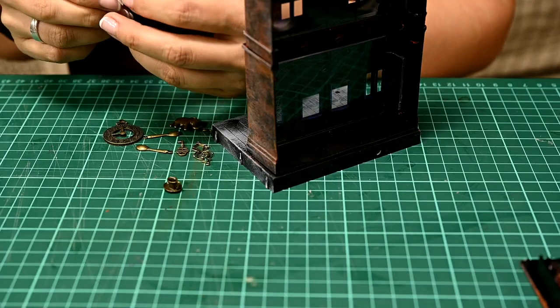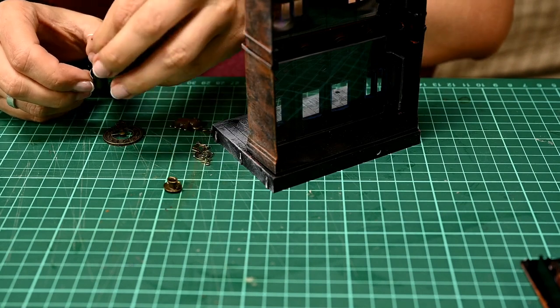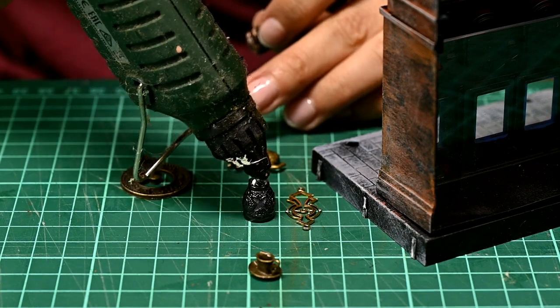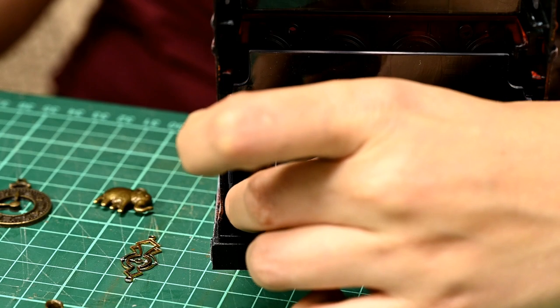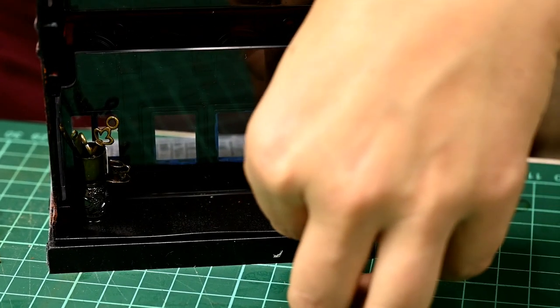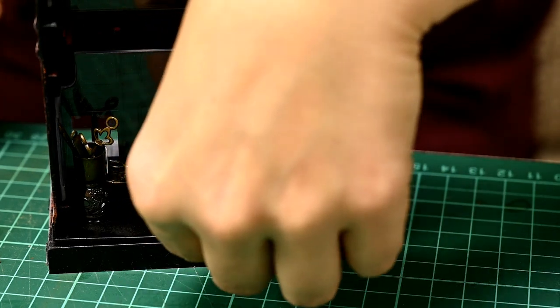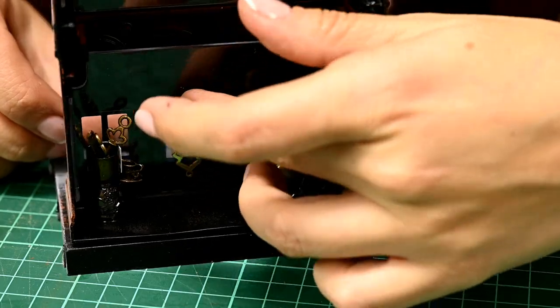In the wizarding equipment shop, globes, telescopes and other measuring things should be sold. I have collected jewelry pendants at least somewhat resembling any kind of wizarding equipment — a watch, binoculars, an elephant. I've also made a cup full of spoons and keys. And I'm hot gluing all this motley jumble into the window.